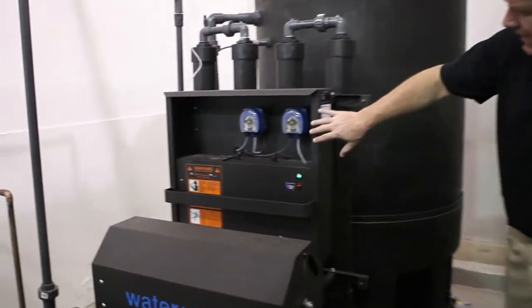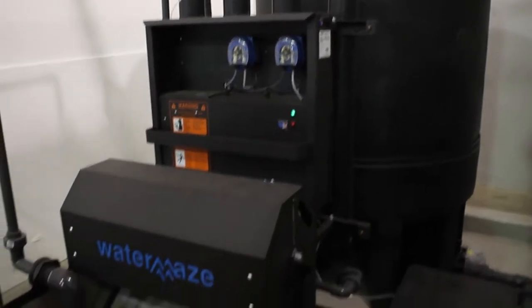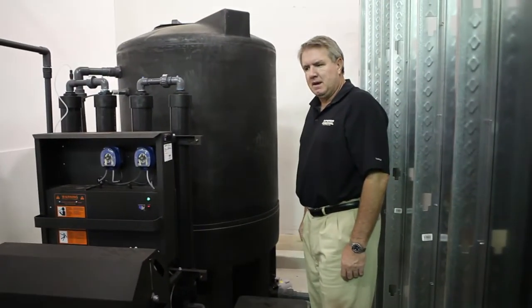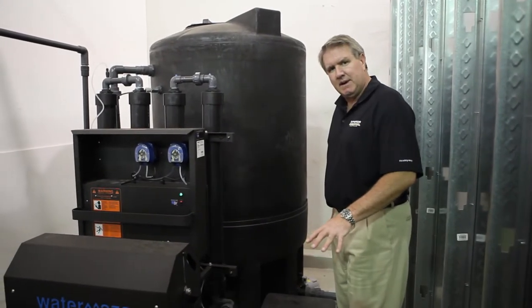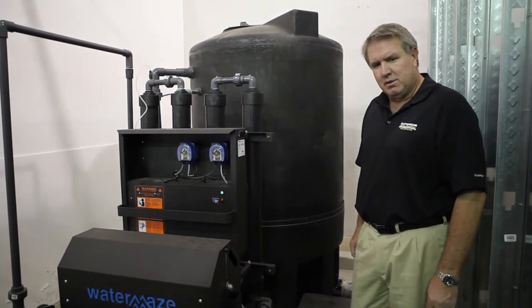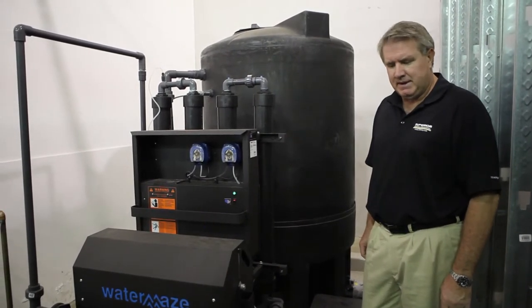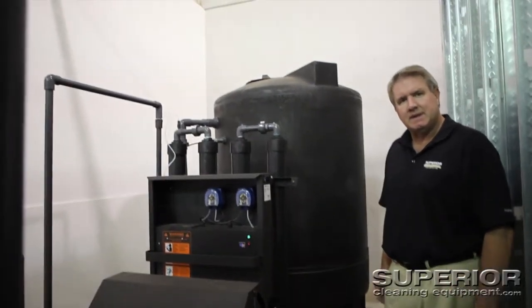Here's the front of the Compact Coag with the peristaltic injection pumps on it. Another thing I want you to notice is when we install equipment, we install everything with Unistrut and Schedule 80 PVC. We don't have to — it's an indoor installation — but it's something that we do to make this a lot more durable and long-lasting. We don't have to come back in three or four years and re-pipe this, and there's a lot of piping.